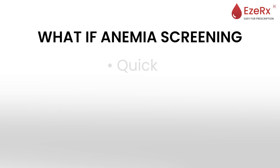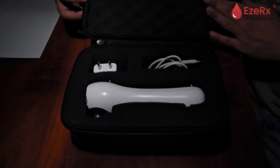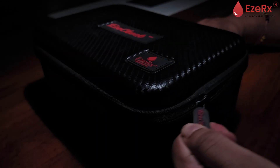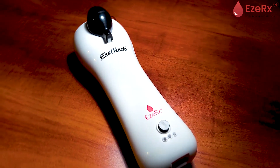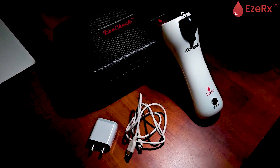What if anemia screening was quick, painless, and accessible to everyone? Introducing EasyCheck, India's first non-invasive hemoglobinometer, validated by ICMR-RMR-CBB and developed by EasyRx. With EasyCheck, screening for anemia has never been this easy. Let's dive into how this device is changing the face of healthcare.